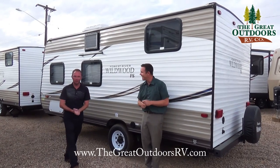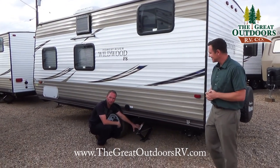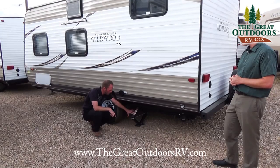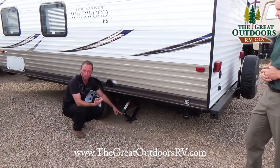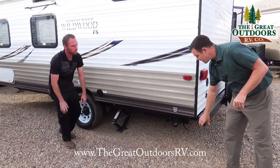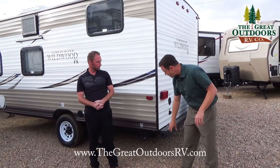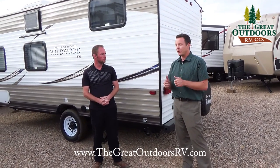You have stabilizer jacks — one on each side — plus the power tongue jack up front, giving you three points of stabilization on this 195BH. They are manual jacks, but we offer a part in our parts store that attaches to a cordless drill so you can run them right down. The bumper, which not all units in this price range have, lets you store your sewer hose or other items inside.